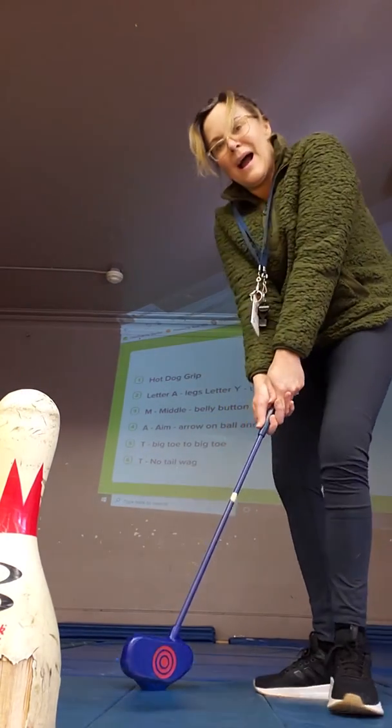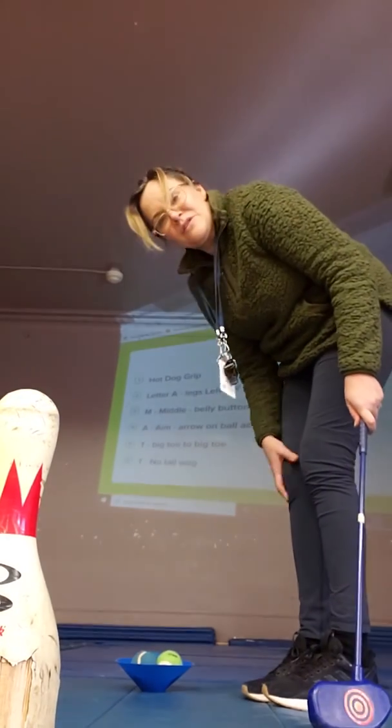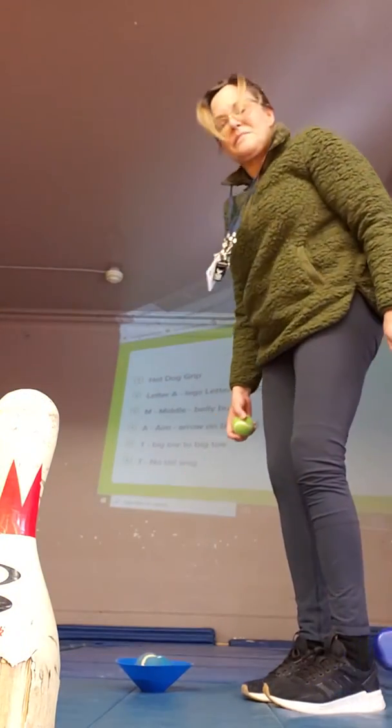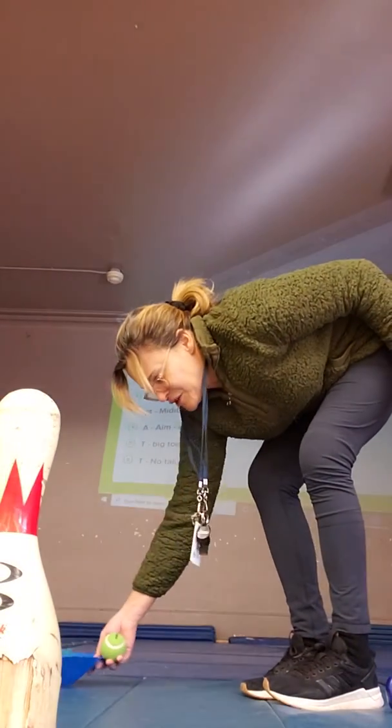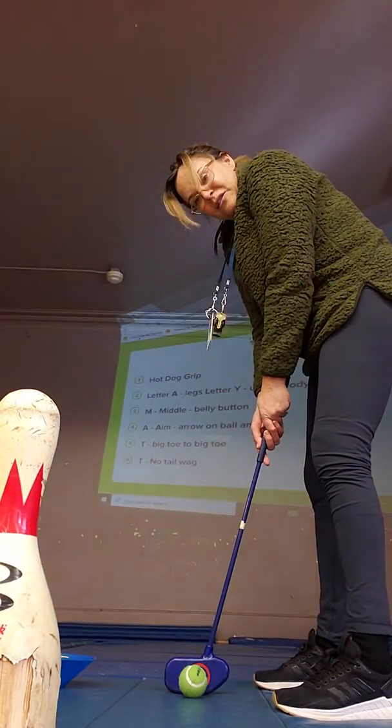So A and Y. Then we do MATT — M-A-T-T. The first letter is M, which stands for Middle. You're going to put the ball in the middle — belly button is the middle.